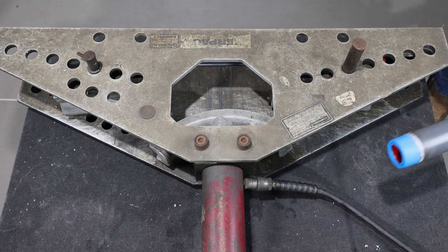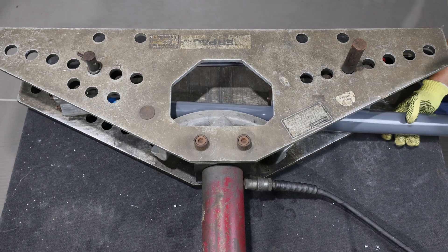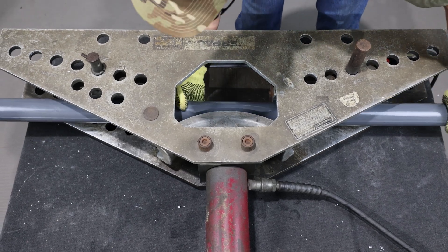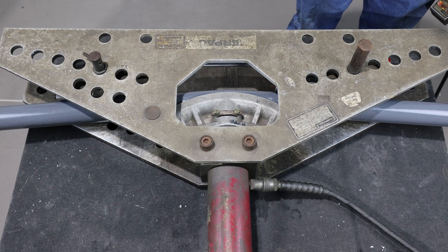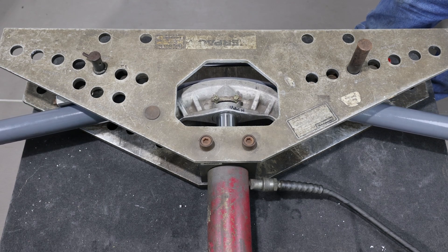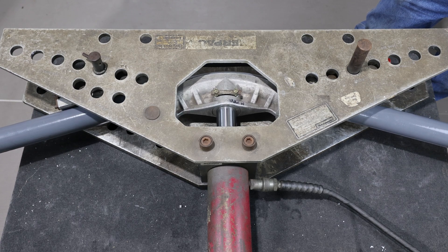For optimum results, use equipment specially designed for bending coated conduit. Hydraulic and electric benders are available with shoes sized for PVC coated conduit. When bending PVC coated conduit with powered equipment, use rubbing alcohol to clean the inside of the shoe and the area of the conduit to be bent.